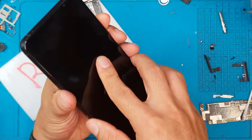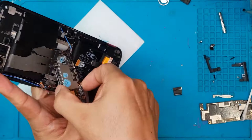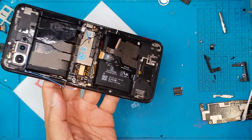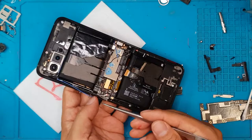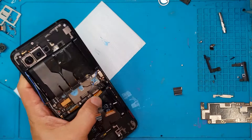We route the cable underneath the battery and then reinstall the components we removed. At this point, we can see that the DIY prospect of this device is really difficult to recommend — the potential to damage any of these connectors is very high. So if you need an ROG Phone 5 screen replacement or battery replacement, I suggest you go to a certified repair technician or certified repair shop.